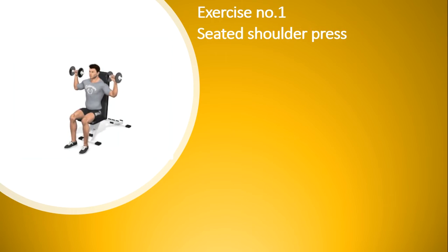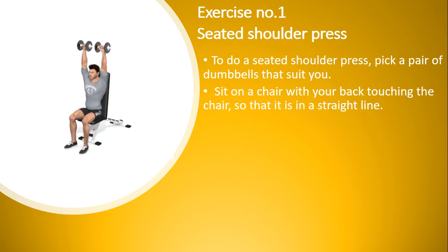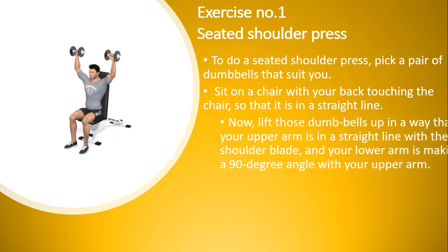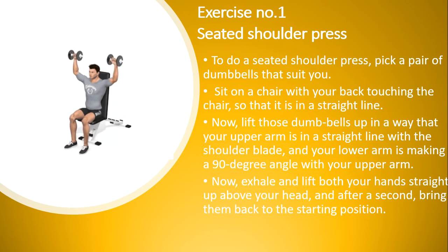Exercise number one: seated shoulder press. To do a seated shoulder press, pick a pair of dumbbells that suit you. Sit on a chair with your back touching the chair so that it is in a straight line. Now lift those dumbbells up in a way that your upper arm is in a straight line with your shoulder blade, and your lower arm is making a 90-degree angle with your upper arm. Now exhale and lift both your hands straight up above your head.